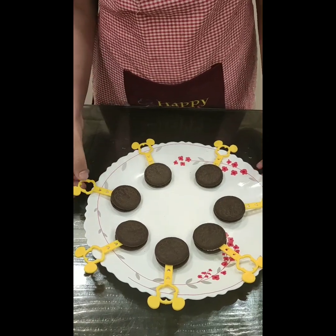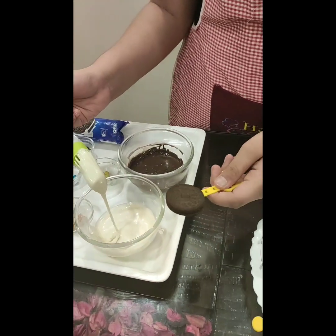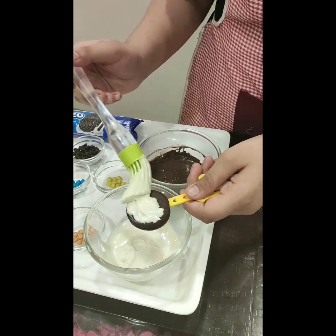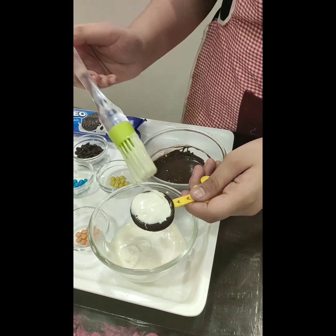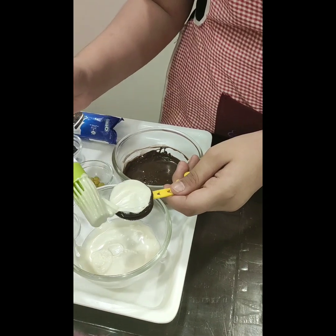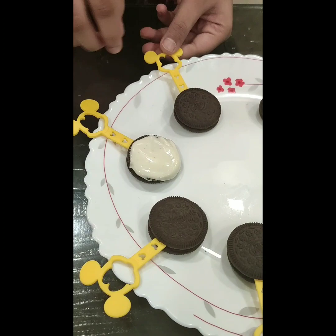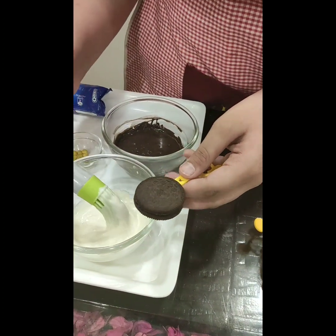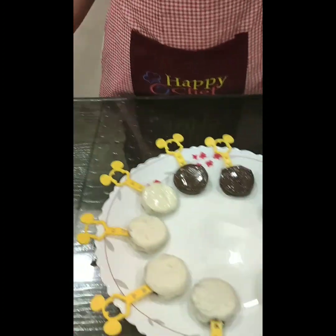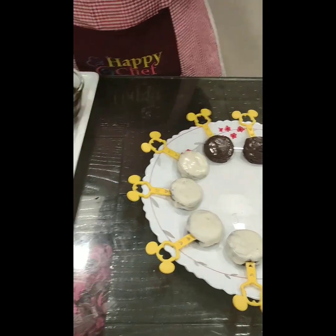Our Oreos are set. Now we will coat our Oreos with white chocolate with the help of a brush. Like this. Now we will do all of these. A few we coated with milk chocolate as well. Now we are going to decorate it.